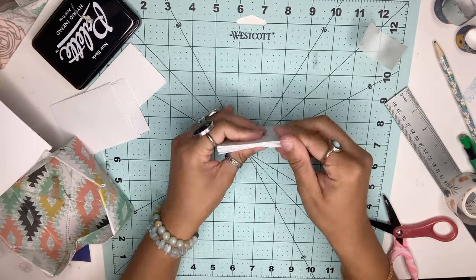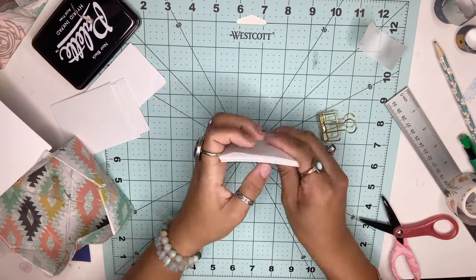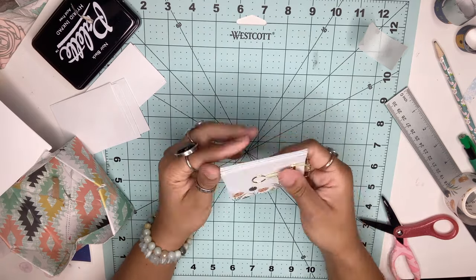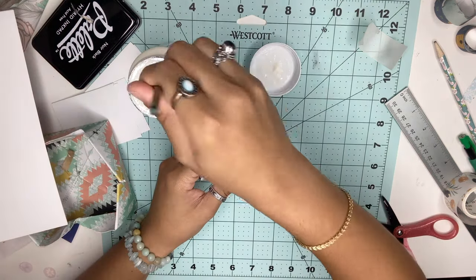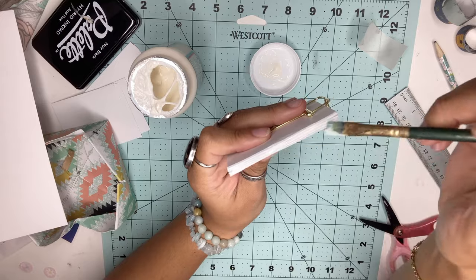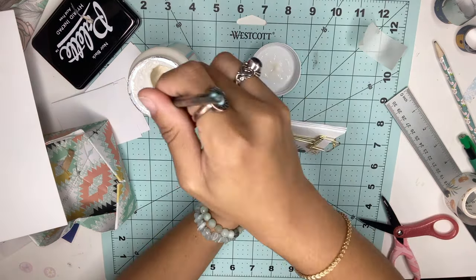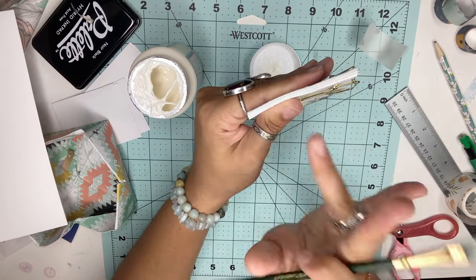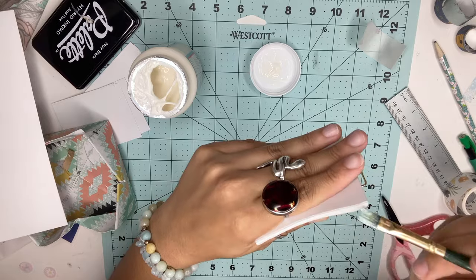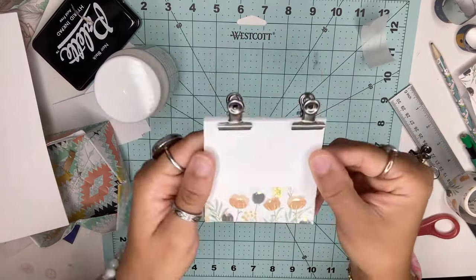Once you're done, get all of your papers and stack them neatly. Get your liquid glue — I'm using Mod Podge — and add a thin layer of glue to the top of the memo pad. I coated it about five to eight times, but you can add layers until you're satisfied. Leave it aside to dry, and once you're done, you have something that looks like this.